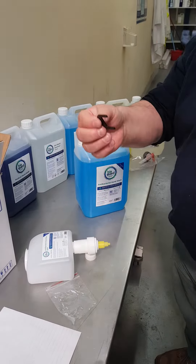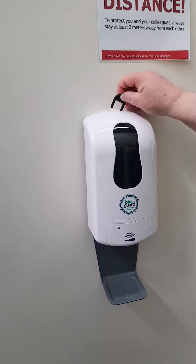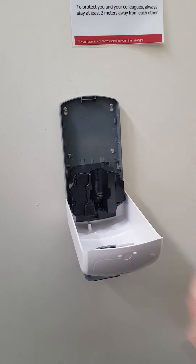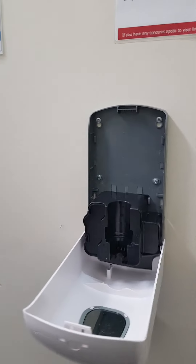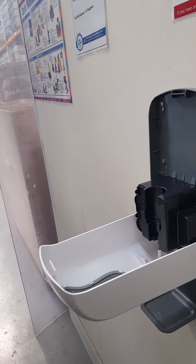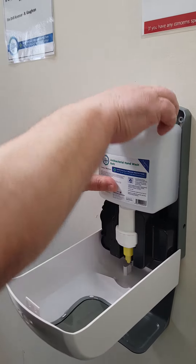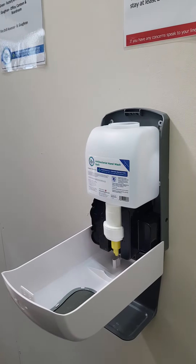I'll then take the key that was provided with the new dispenser, open the dispenser, insert the cartridge, and remove the dust cap.